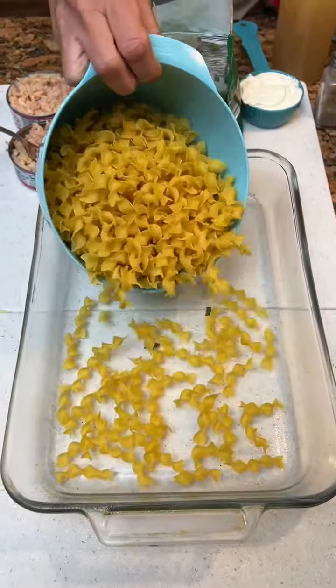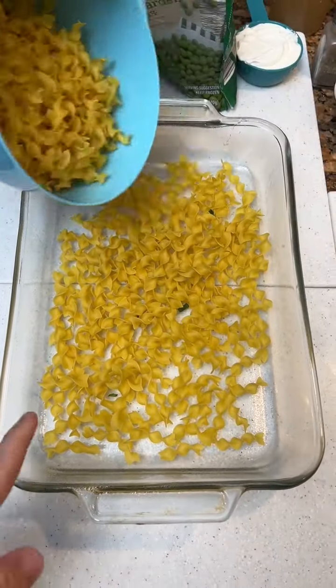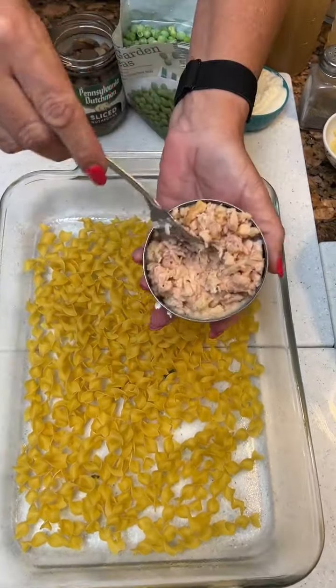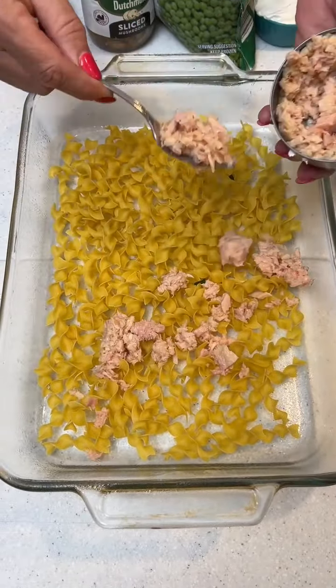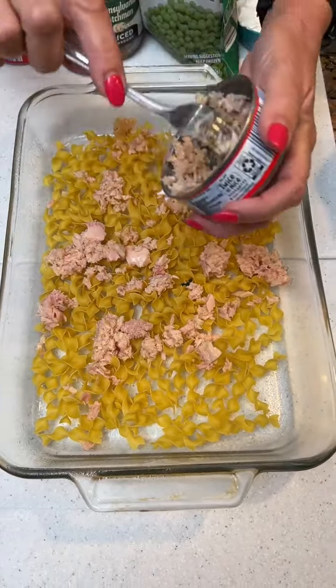We're starting with some white egg noodles. We're going to put about six ounces in the bottom of a greased nine by 13-inch pan. And we're making a tuna casserole, so we're going to take a five ounce can of white albacore tuna and distribute it over the noodles. This is a tuna noodle casserole.